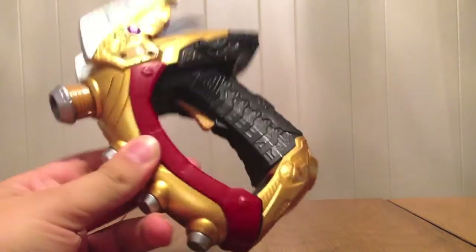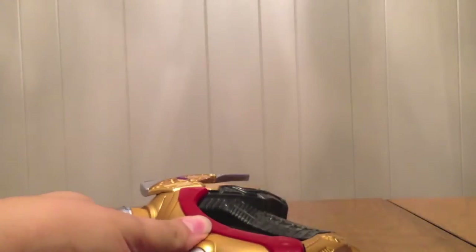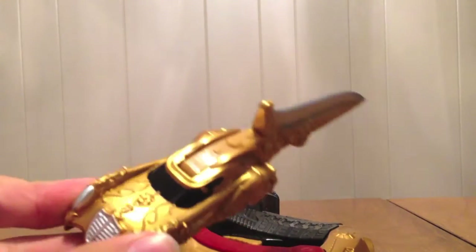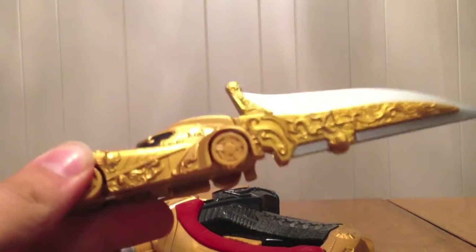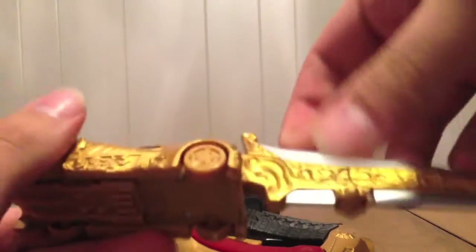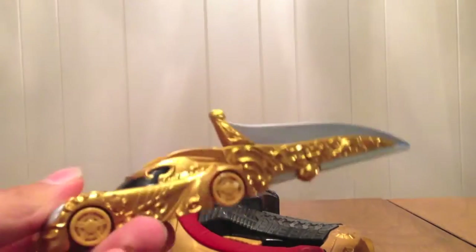So it comes with two things: it comes with the Lupin Gunner right here, which you can see is just a repainted Brake Gunner. And it comes with the Lupin Blade Viral Core, which is a special Viral Core with a blade on the end. The blade lifts up, and there's a wheel on the bottom so it will roll. It's number 139.